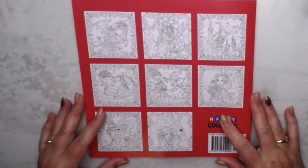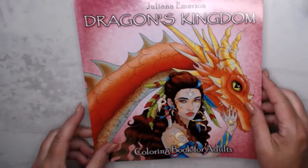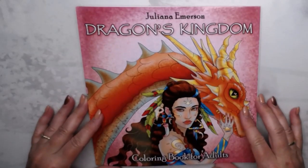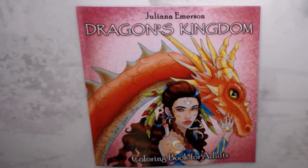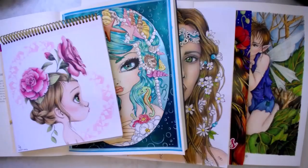And here are some thumbnails on the back. So really lovely book. Thank you for watching. Maybe till next time. Bye bye.